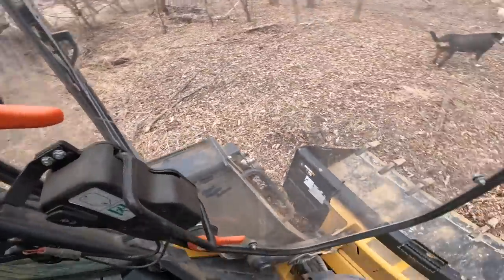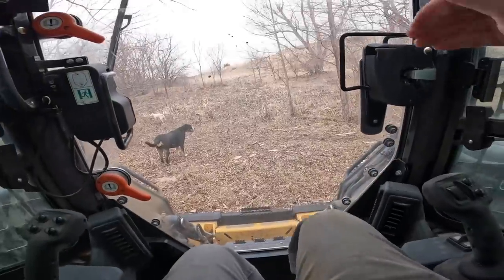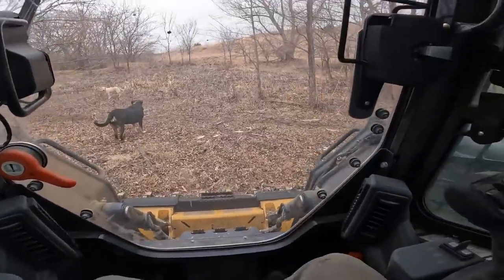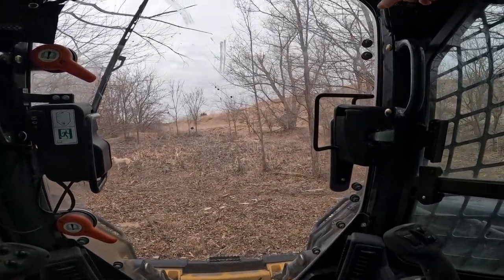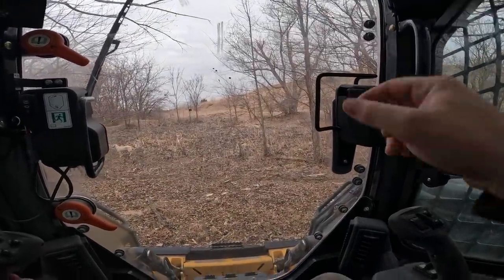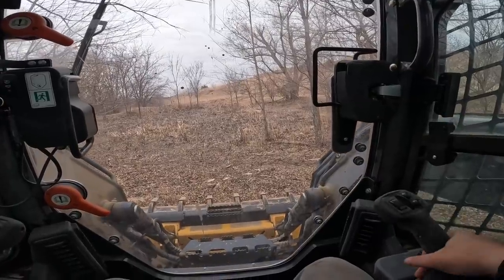Alrighty folks, here we go. We are getting in the rig - safety first. Turn this bad boy on. We are in business, ladies and gentlemen.